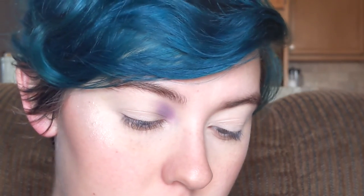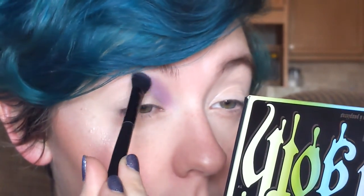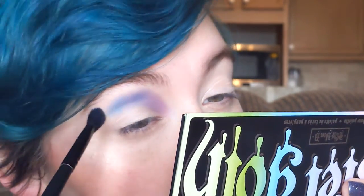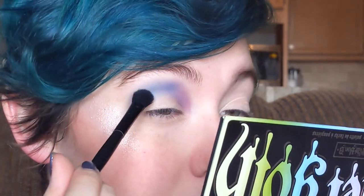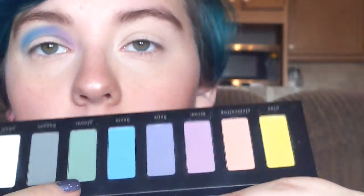I'm going to go into Dope right here. And then we're just going to continue on with the rainbow here — I'm going to go into Dope. And then finally I'm going into Gloom right here.